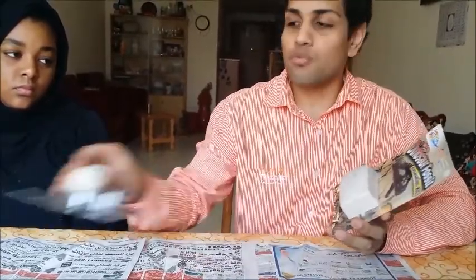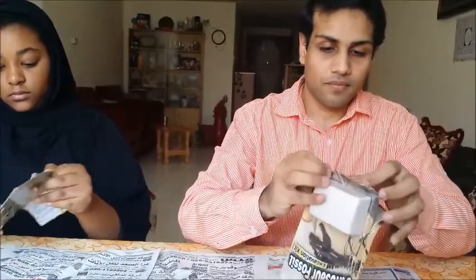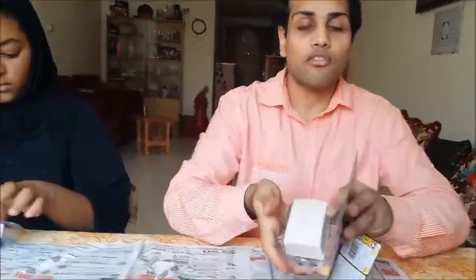Here we are using a dinosaur fossil. I will be giving one to my student so that she can do it while I will be doing the second one. What we need to do is open it and see what materials are present inside. Make sure you have a paper or something placed underneath because it will create a lot of mess.